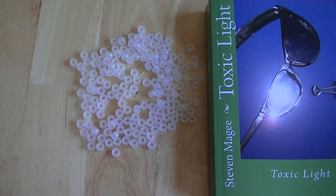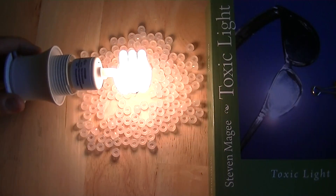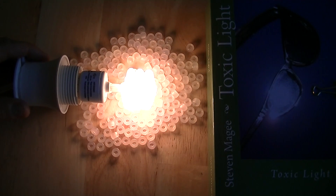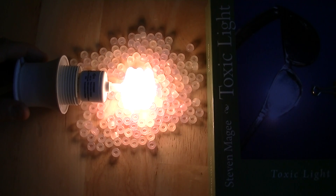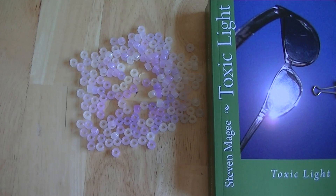Let's test another compact fluorescent lamp. This is probably one of the lowest-powered compact fluorescent lamps that we have. From the test I did earlier, it does emit UV — the light bulb does actually change the beads. You can see that change occurring now. Even these low-powered compact fluorescent lamps emit UV, and you can now see the beads have indeed changed color.